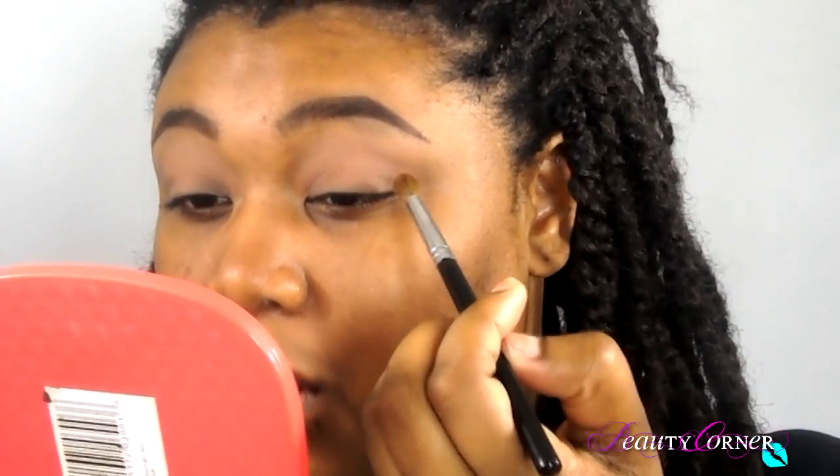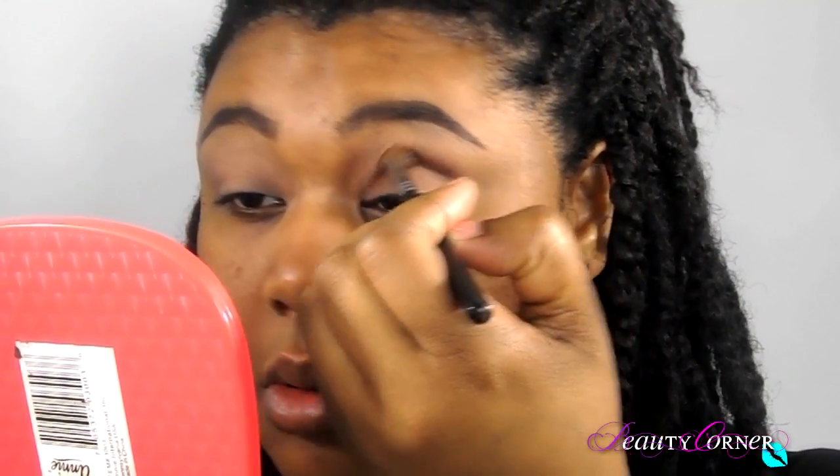Next I'm going to take MAC saddle and apply that into my crease. I'm going to attempt to do a rounded shape — not necessarily a wing, more like an almond eye shape, something a little bit more round, because I'm not going to be doing a winged eye today.